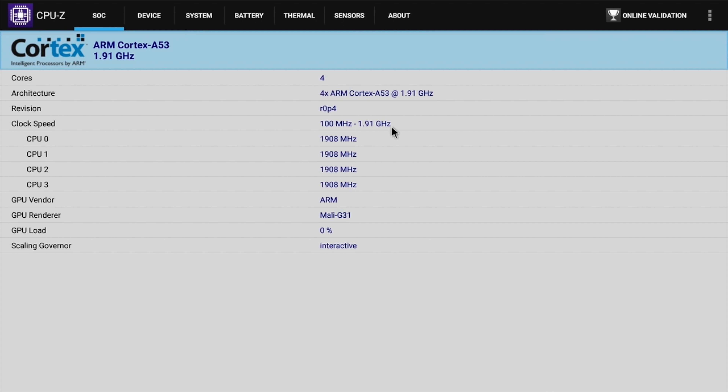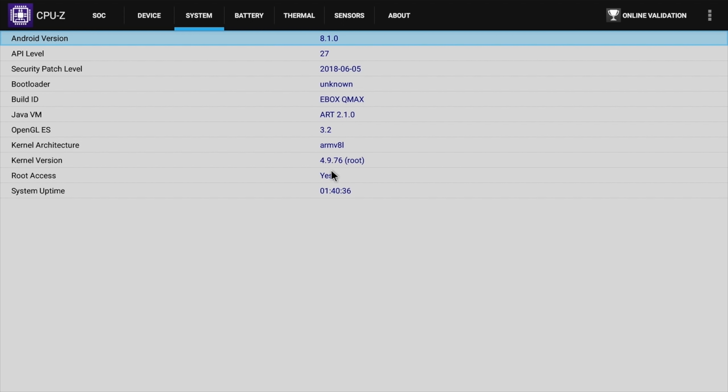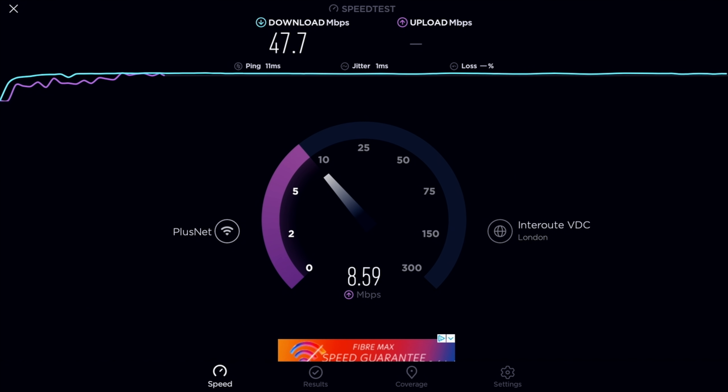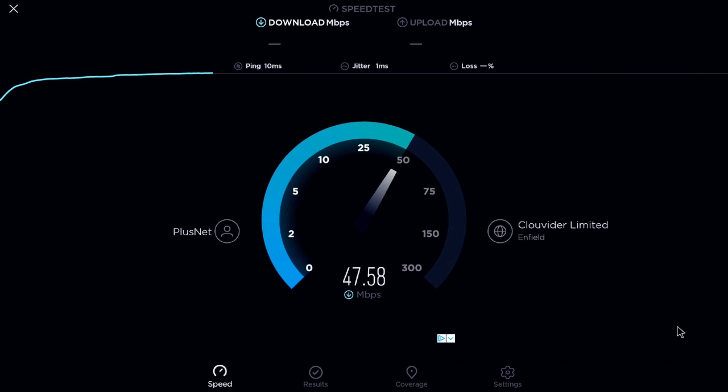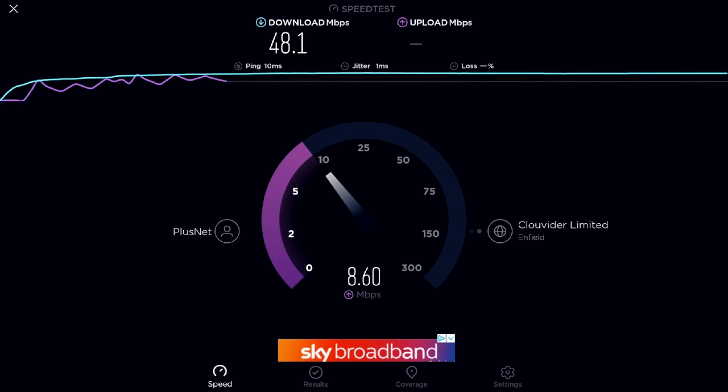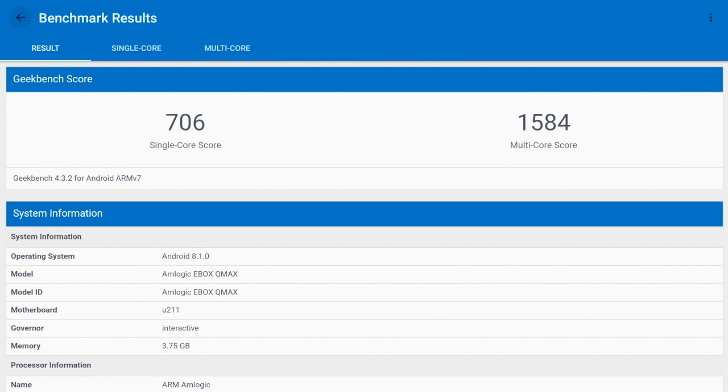For advanced users, DRM shows Google Widevine level 3. In CPU-Z you can check the clock speeds and you'll notice the GPU is the Mali G31. The box also comes rooted as standard. In the Wi-Fi speed test we got 47 Mbps download and 9 Mbps upload. The Ethernet speed test returned 48 Mbps download and 9 Mbps upload, with our current top speed between 47 to 50 Mbps.